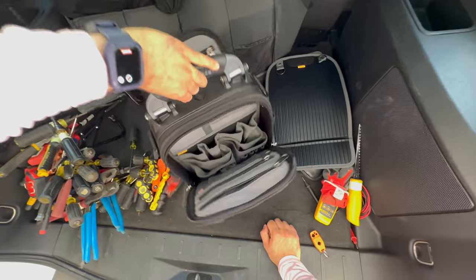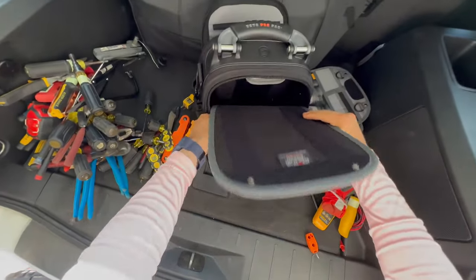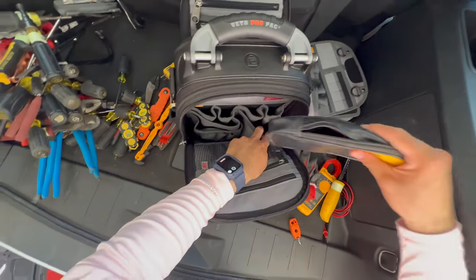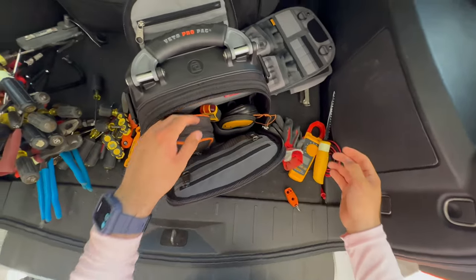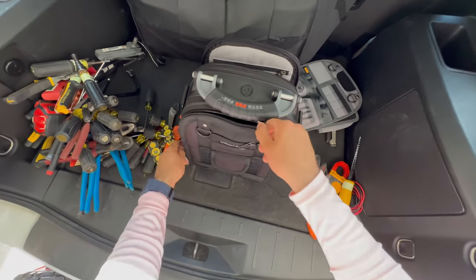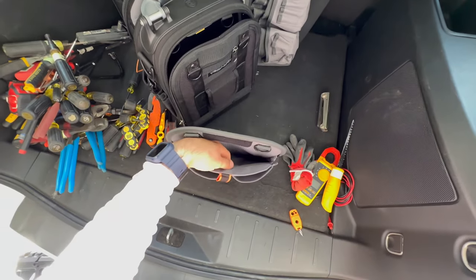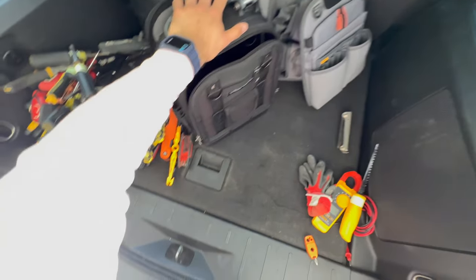Both sides can swap panels. For example, if you're using this as a service bag, on one side you could keep your meter and tracer for troubleshooting, and on the other side keep a drill or small M12 tools. You can really use it however you want. One of the panels has an iPad holder — if you're going to be giving quotes or collecting payment on a job, you can keep your iPad directly in your bag instead of carrying it separately.